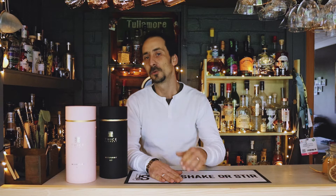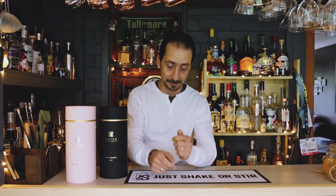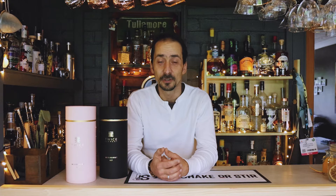Hey guys, welcome to Just Shake or Steer. My name is George and today I'm here to present a company called Twice Elements and their product, a cocktail shaker set. A few weeks ago the company contacted me and asked if I was interested in receiving one of their shaker sets and sharing my thoughts about it. I said yes because I'm a big fan of supporting small businesses, and not all shaker companies produce something good enough for professional use or your home bar.